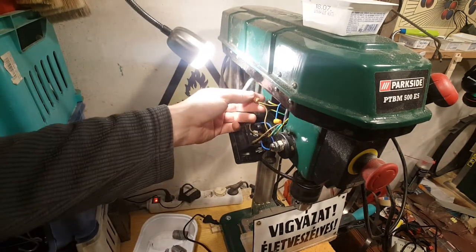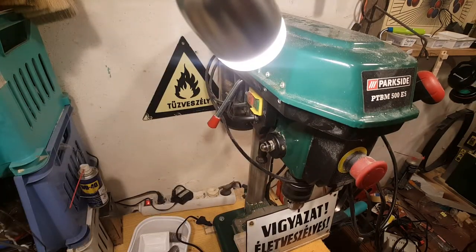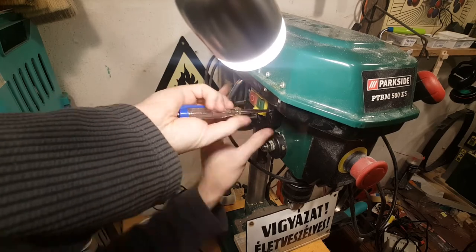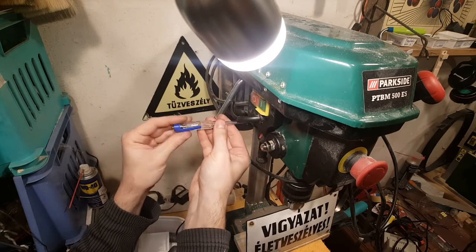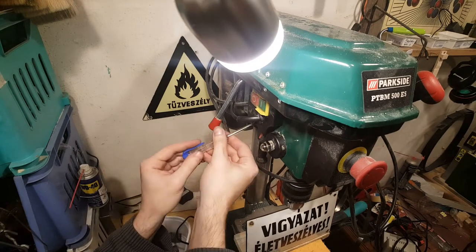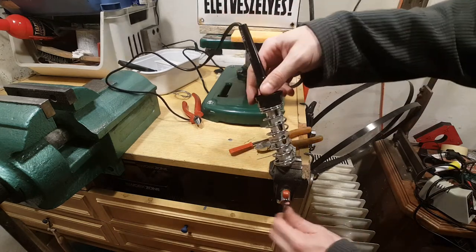Momentarily it seems safe. Let's put these back in. By the way, this is the way the soldering iron is placed in the vice.